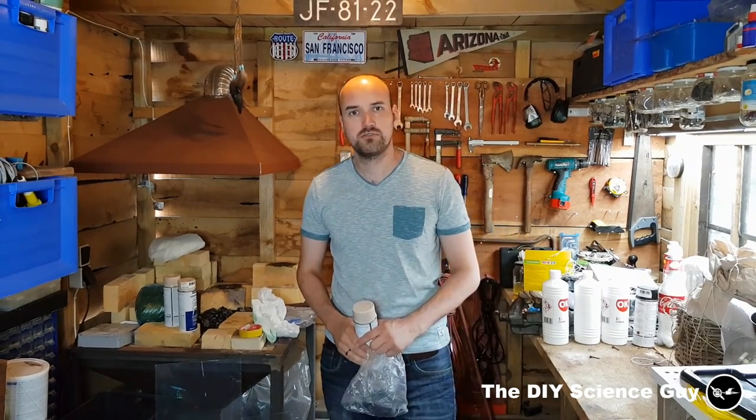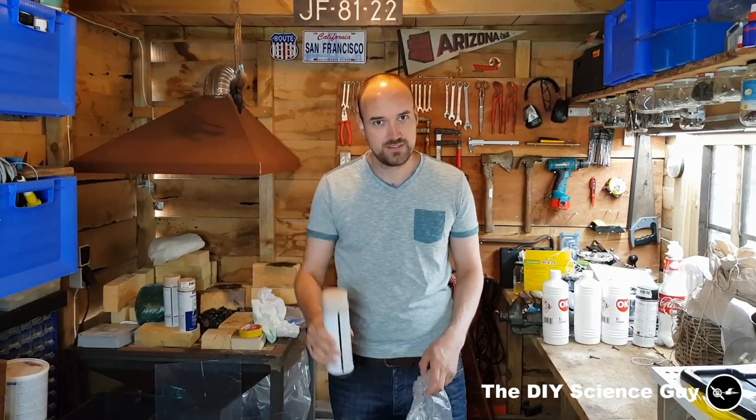Hi everyone! Today I'd like to show you how to make regular spray paint stick to polyethylene foil.